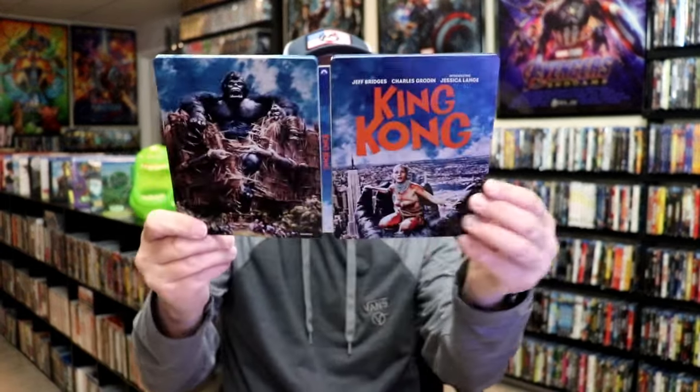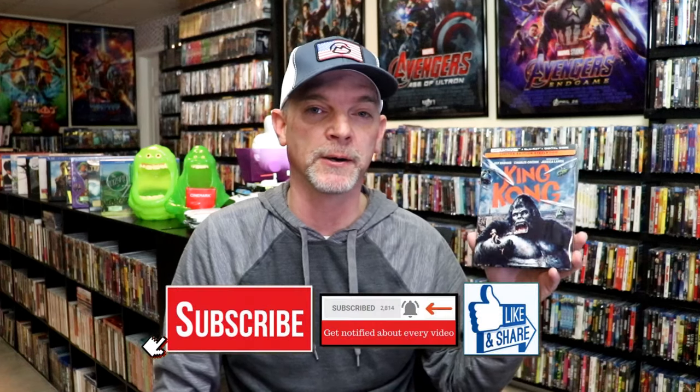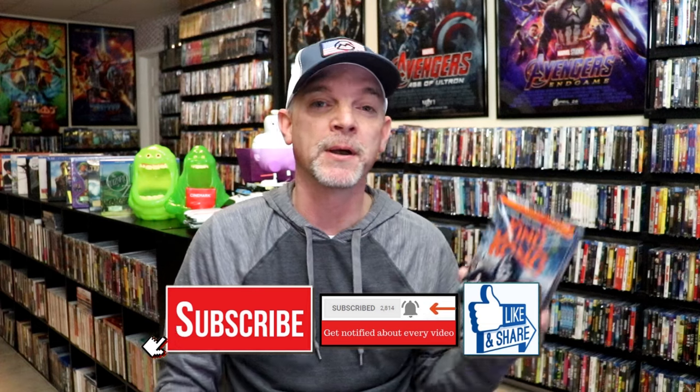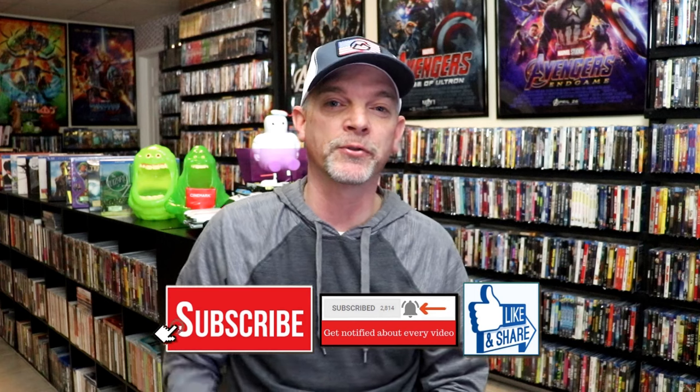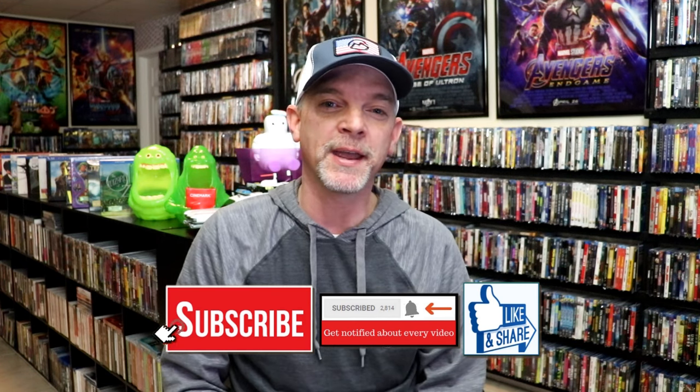Overall, I think this is a really beautiful looking Steelbook. I'm really happy that I was able to add this to the collection. I really do like the artwork on it and the slip. I already own the King Kong movie, which I really enjoyed — this is the King Kong that I grew up watching. Great performance. I think this is Jessica Lange's first acting performance in a film, and I think she did a great job. Please leave me a comment below and let me know what you think about this particular Steelbook unwrapping, and also let me know your thoughts on King Kong. I really do appreciate you taking the time to watch this video, and we will see you next time.